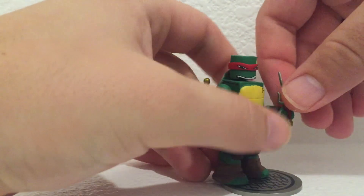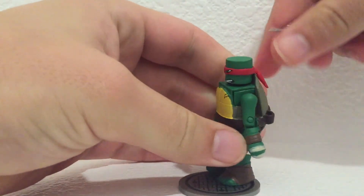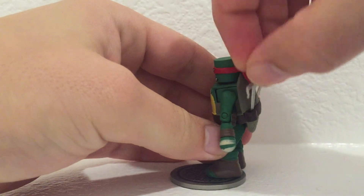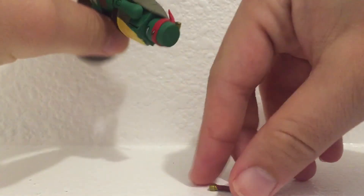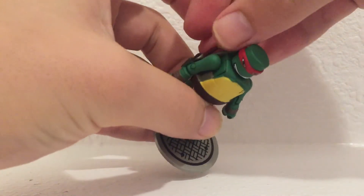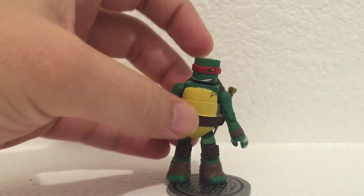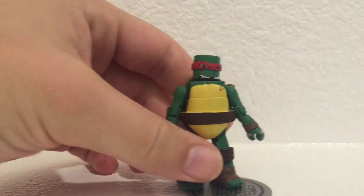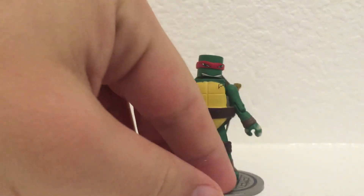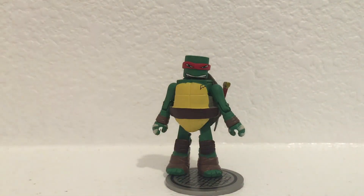As you may have seen, his sai goes really easily into a sheath, and one stays pretty snugly — maybe I didn't have it pushed down far enough. So be careful: if you hold your turtles upside down, things can fall out of their sheath. Anyway, that's Raphael from Series 1. Thanks for watching.